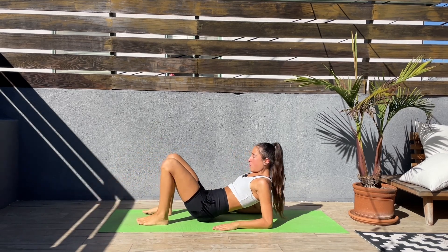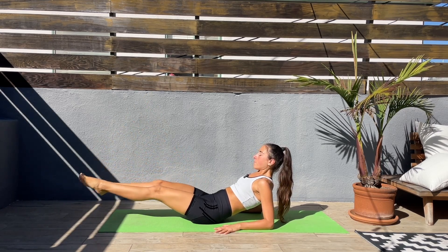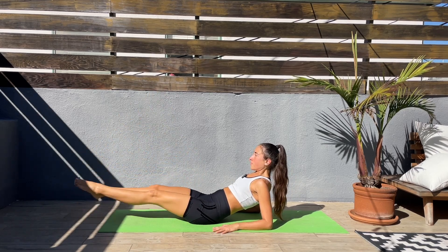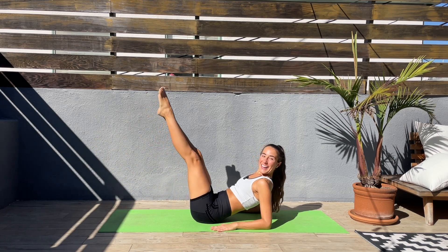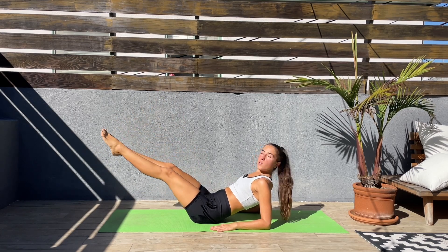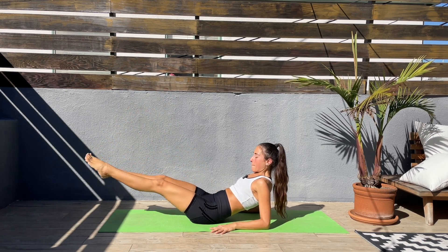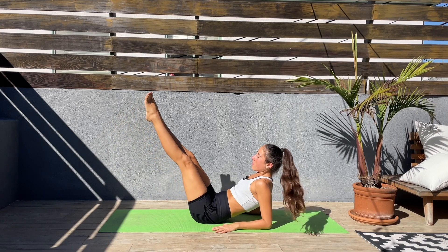Next, let's bring the elbows down, legs straight — up and down, slow and controlled. Keep those abs engaged. Keep smiling, I know it's hard, but we are getting that core strength here. Last 20 seconds, come on, slow and controlled. Last five seconds.